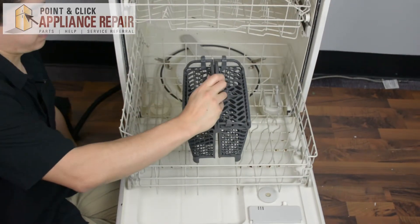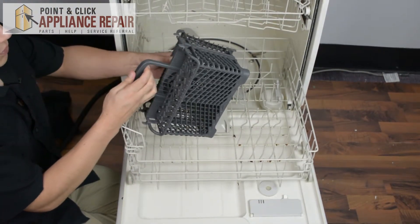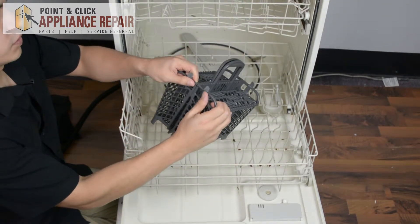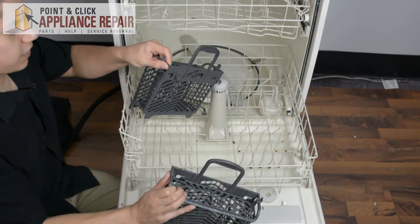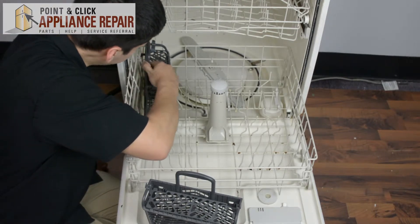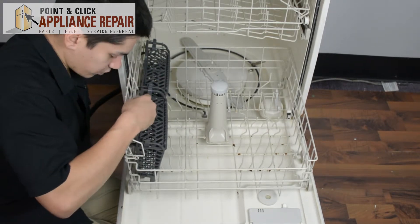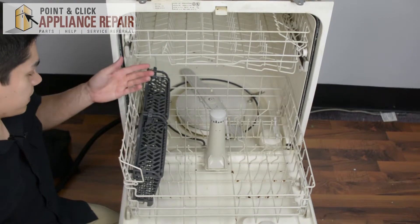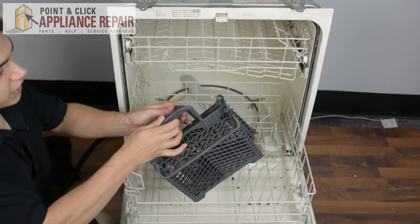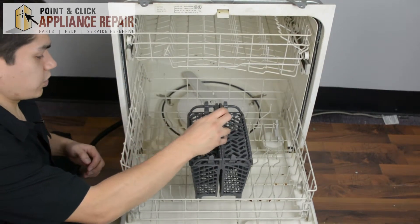This silverware basket will fit right in that space, or it actually comes apart into two halves. So if you don't have a big space up front, you can slide one piece forward and they come apart like so. You can also put them on the side. Depending on your preference, you can have them apart or together, because this is a special basket.